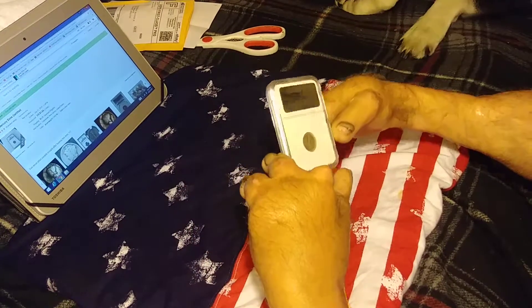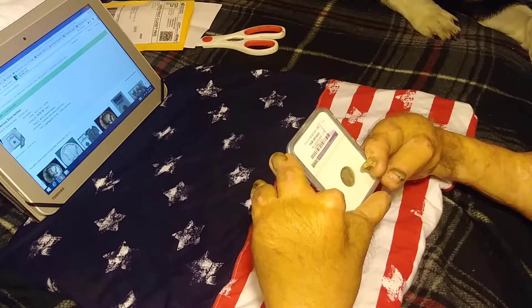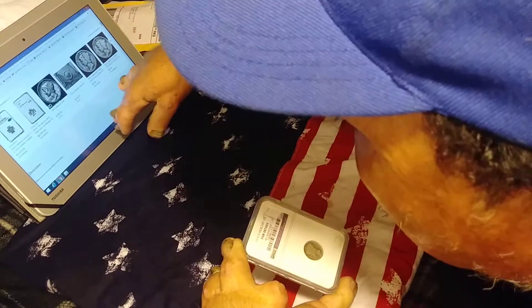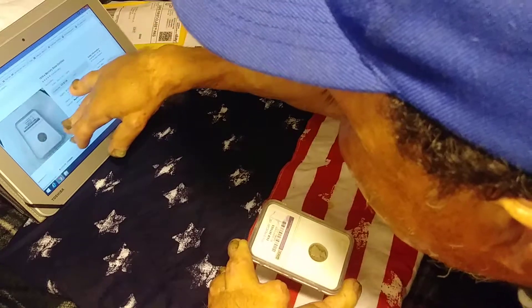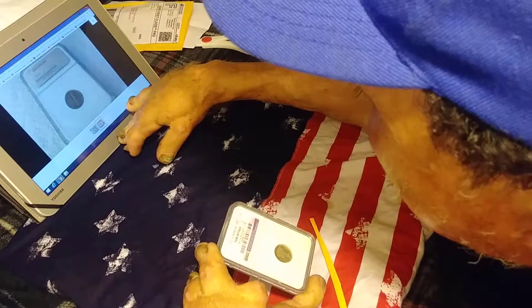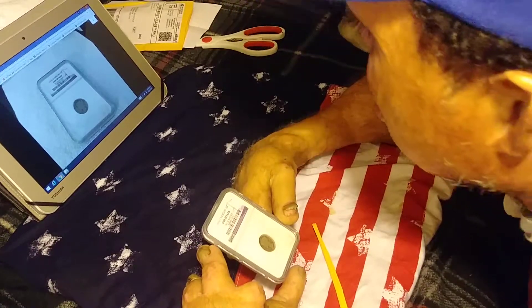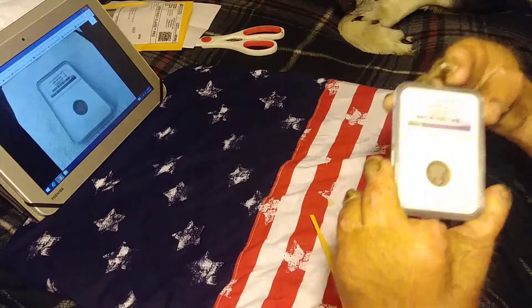Here's my coin. It's an NGC coin. Fair details? It's got the same number on it. It's just a fair details coin. No good big pictures on this one.